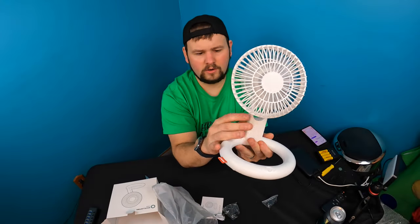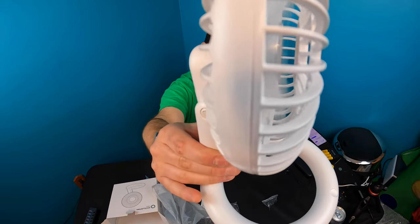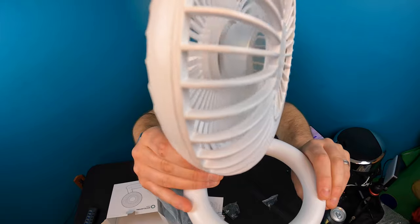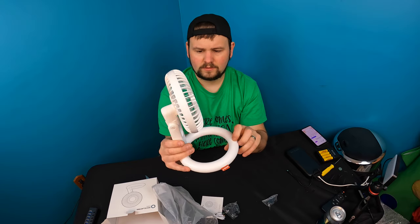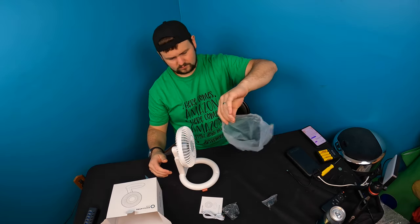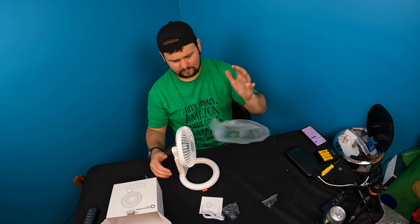Going to the next speed level — and the next — okay, pressing again drops it back down. Yeah, it can definitely blow very well.